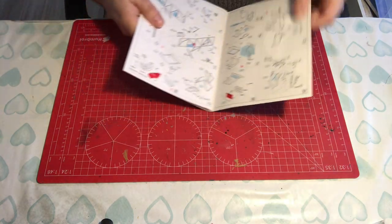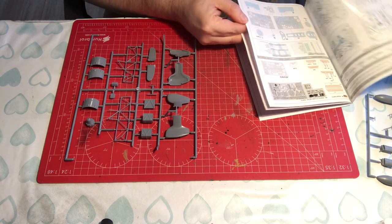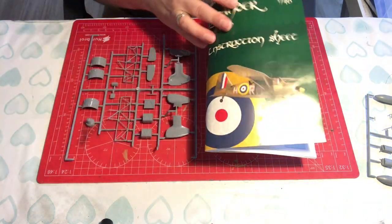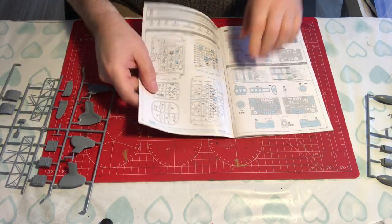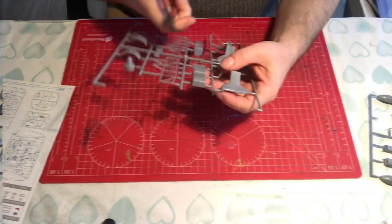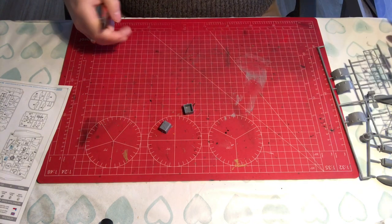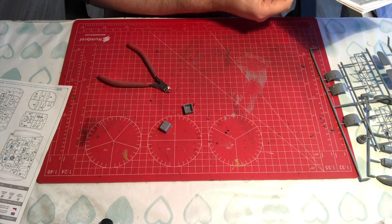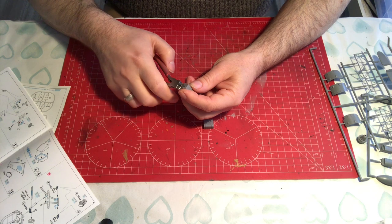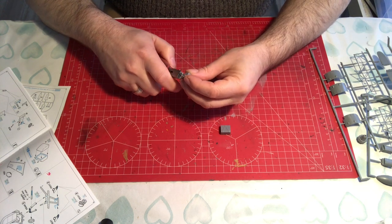Let's start with the tanks — parts 15 and 16 on the first page. There are no actual numbers on these sprues, so you're having to refer to the front page for your numbers. What I'm going to do is take the first page out so we can have that to hand all the way through the build. I generally cut them away from the sprues so there's a bit of a nub, and sand it down to make sure I don't do any damage while removing it. I'm just trimming that part down, and there's a little bit of flash on the mating surfaces so we're just going to take that down.